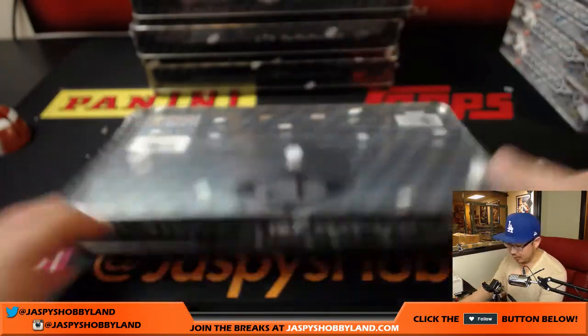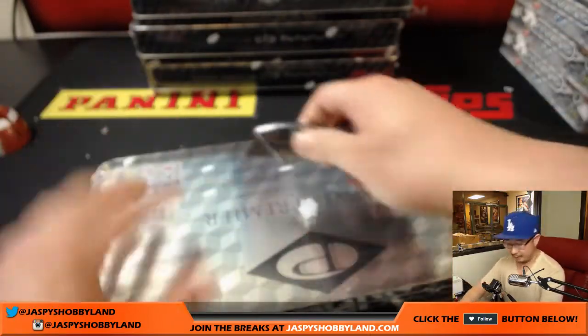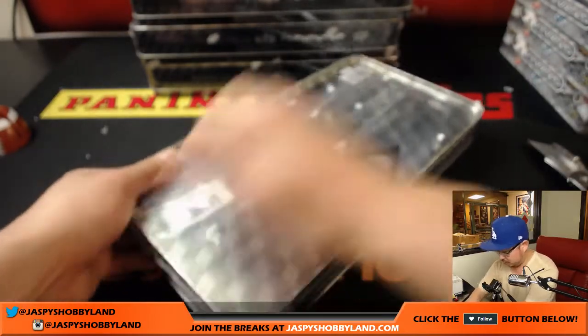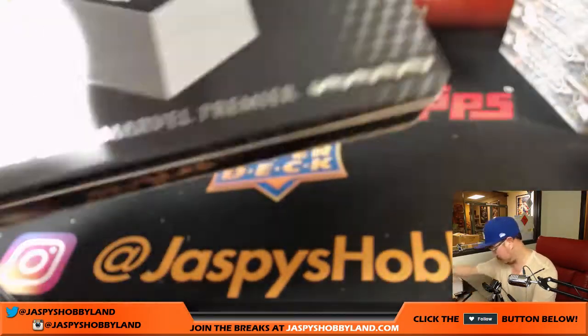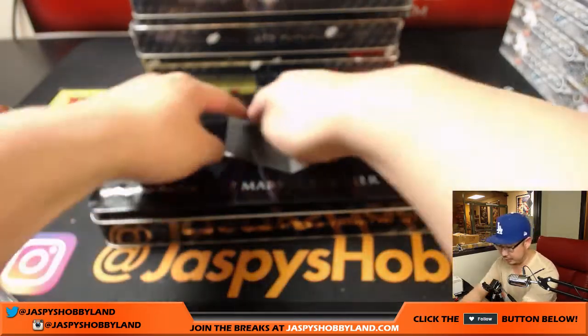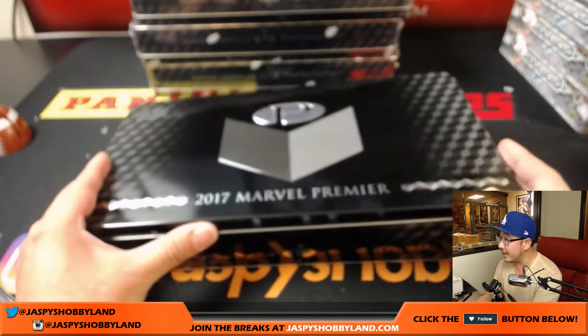I'll pop another one of these in the store after this break. Good luck everybody. There is a sketch card box topper right here, so we're going to see what that is.